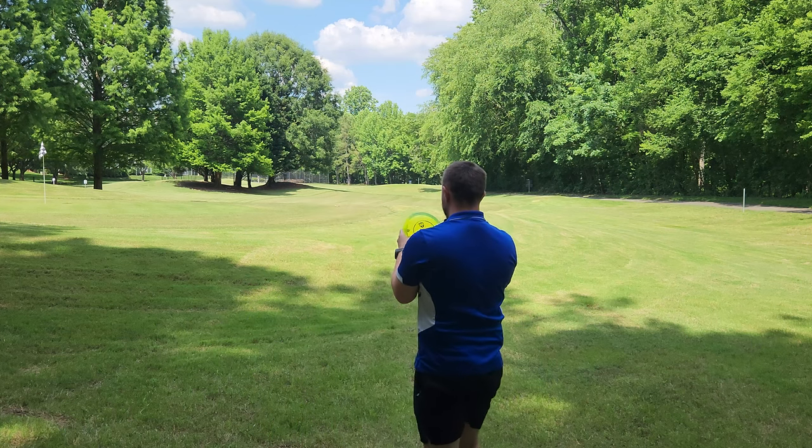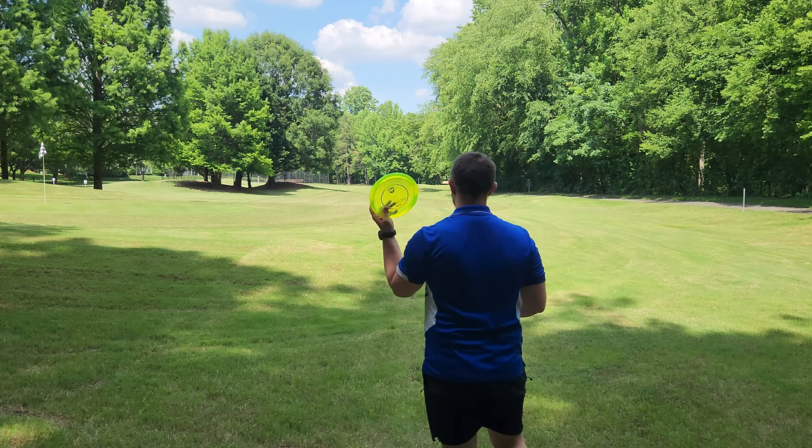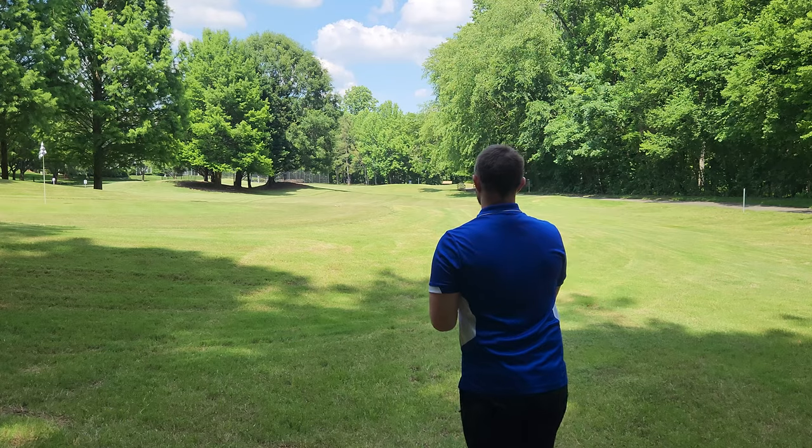Eagle McMahon has been the one most known to throw these. They are very hard to come by. We've got an original FD2.